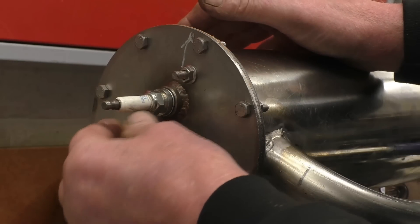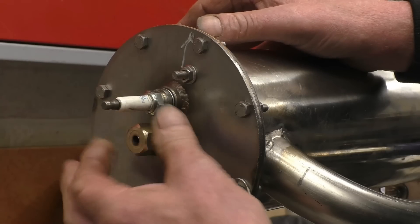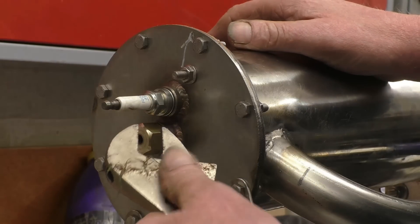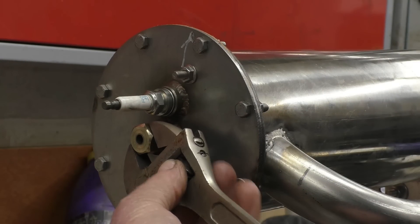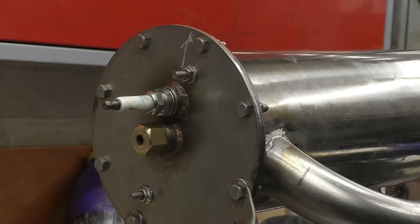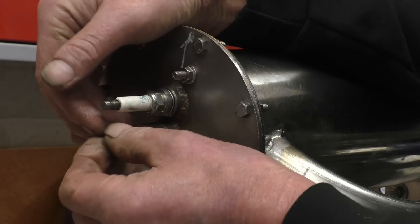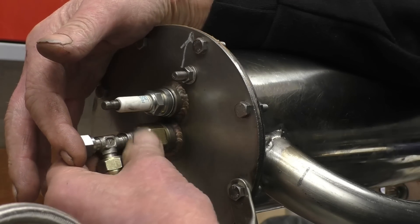Put a copper washer on there. And that's a piece of quarter inch stainless steel tube — it goes in through there like that and it can slide in and out to form some sort of adjustment. And that's the gas inlet on there like that.